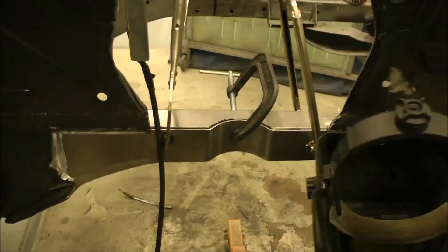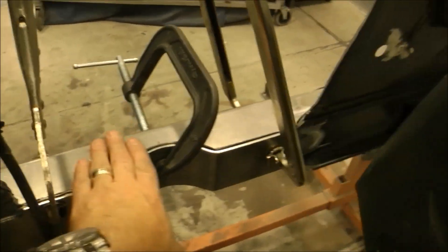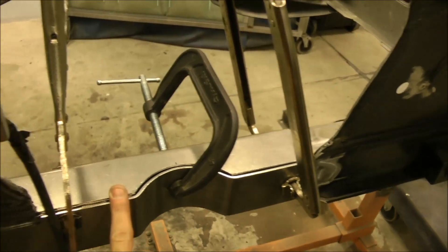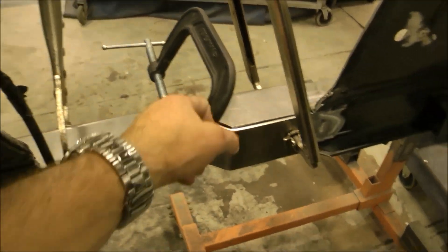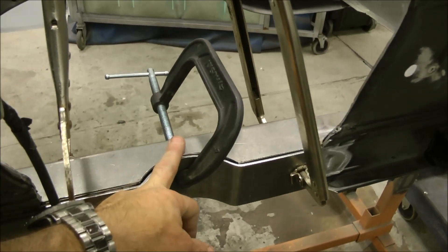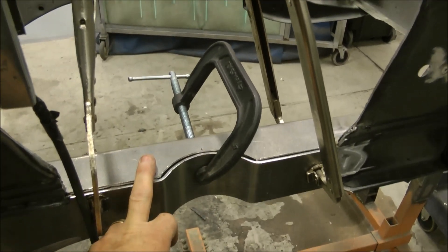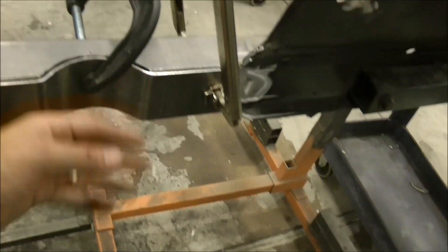We're getting ready to tack the new frame pieces in place. This is where the new coilover system has a notch cut out in the old frame. Even though it looks skinny and scary, this metal is a much heavier gauge than what came from the factory. It's completely encased — plate, plate, plate. Have at it, Joe.